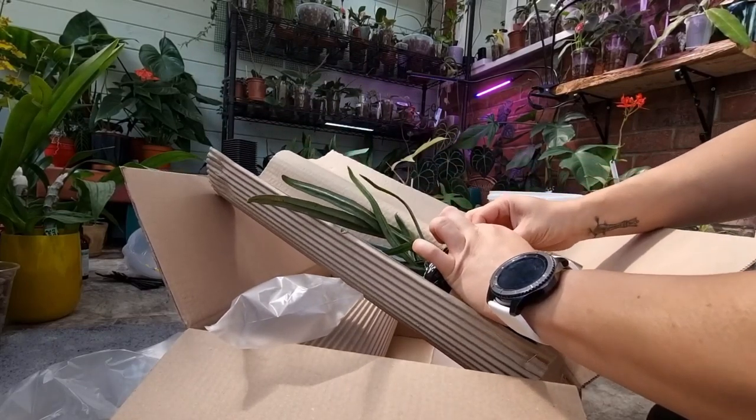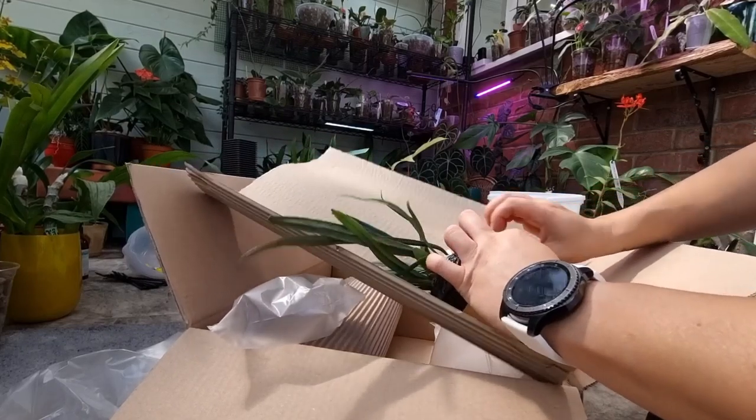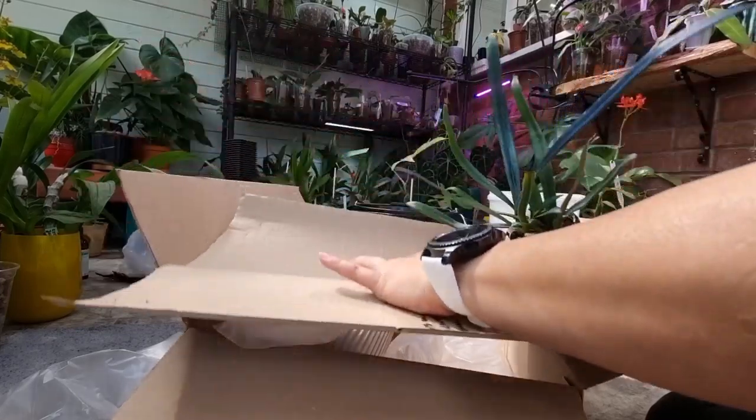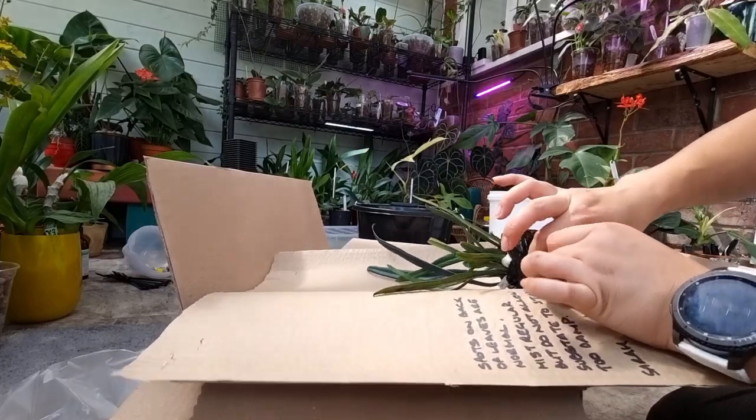I hate when other YouTubers take a long time to open their plants because I want to see them quicker — but this is really nice packaging, really.